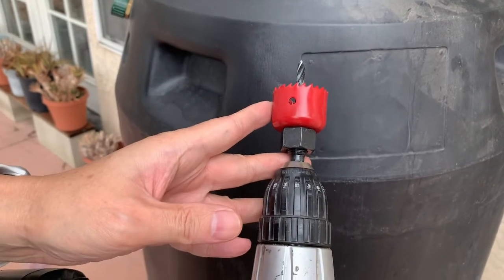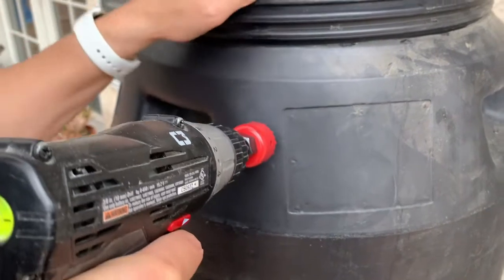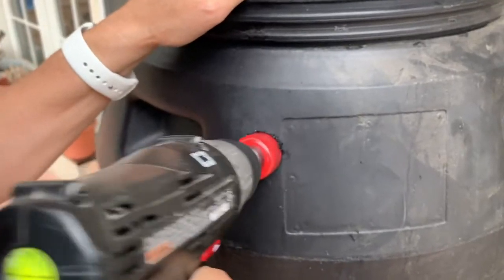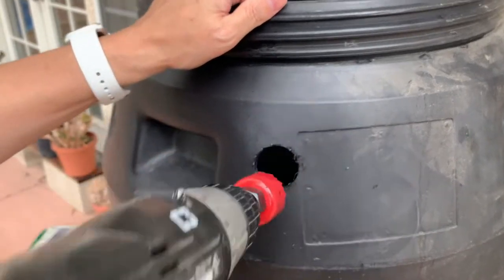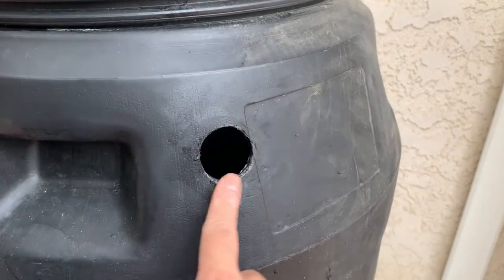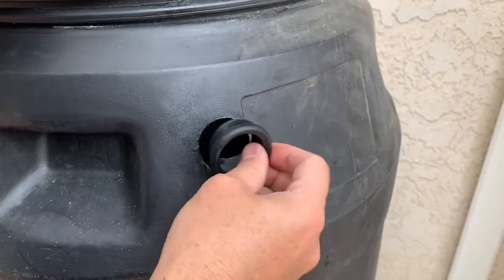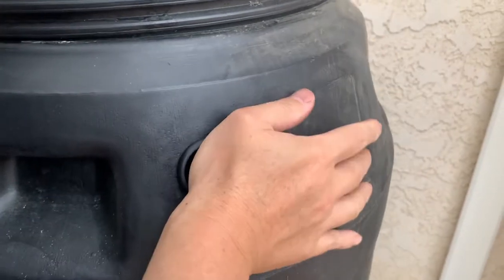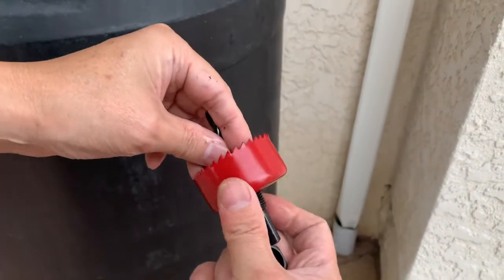I attached the smaller hole saw to the drill — this is the five-inch mark — and I start drilling the hole. After drilling, I used a file to knock down some of the sharp edges. Next, I put some dish soap around the grommet to ease installation, and then we're going to change to the larger hole saw.